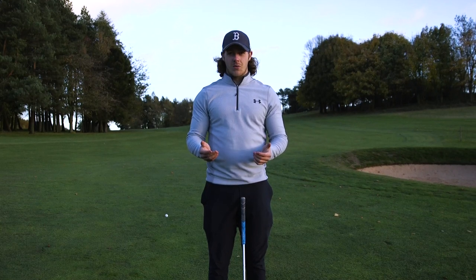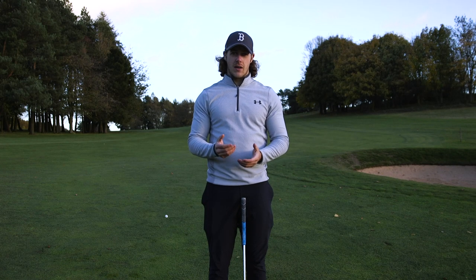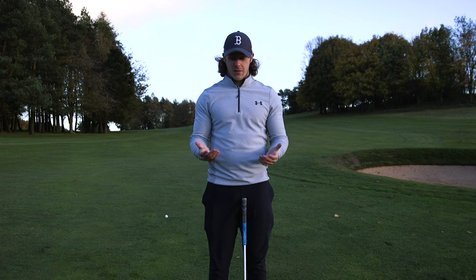Hi guys, I'm Mike Dawson and welcome to my YouTube channel. I want to talk to you today about something that is so important in the golf swing — something that every single PGA Tour player does so well, and yet most amateur golfers don't do at all. It is the biggest difference when it comes to ball striking, and that is how your lower body works in your golf swing.